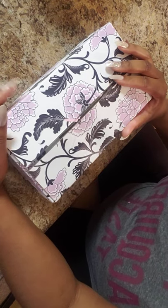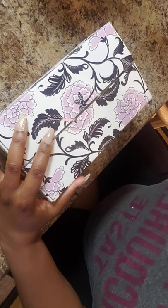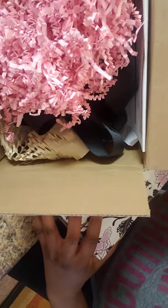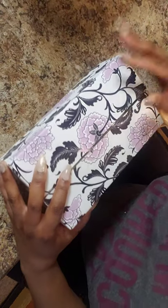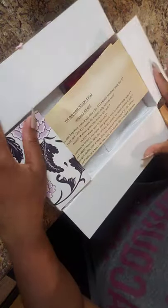It does come in a priority box, and it's packed really well. Art of the Root is really good with packing their stuff, which is something that I love. So let's go ahead and get into this and open up the box.